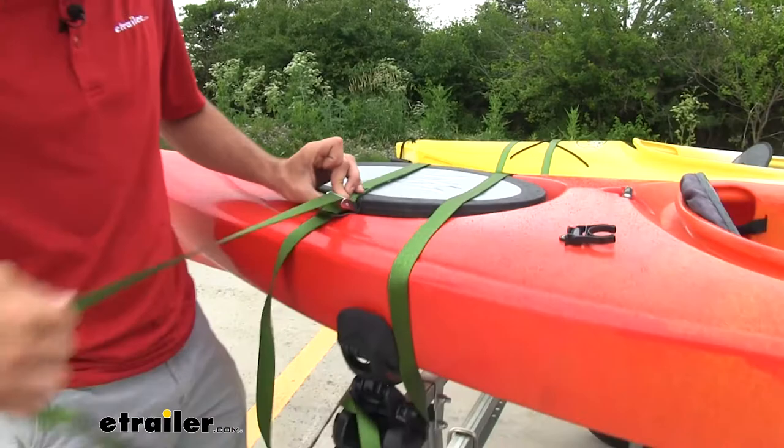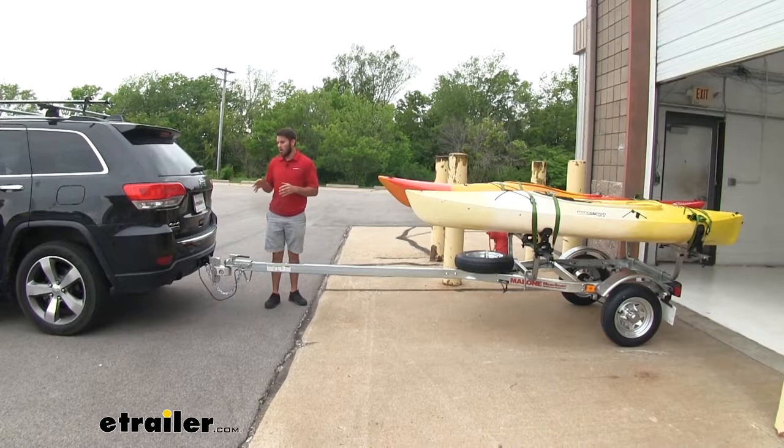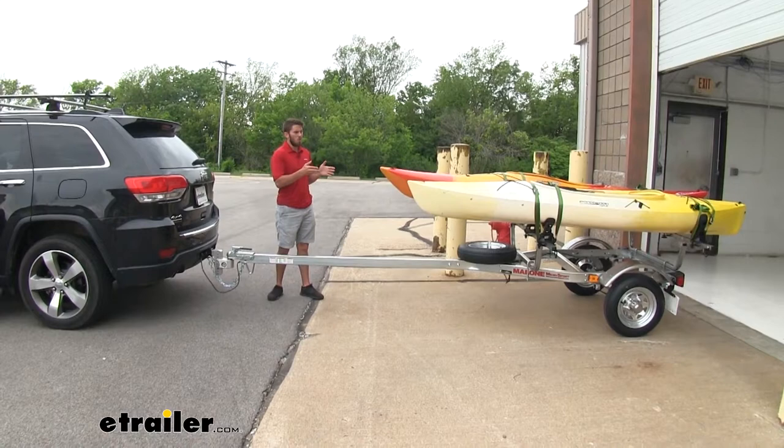Pull it down. Now you can just tie off your excess. The trailer's also gonna be very easy to hook up to your vehicle and unhook. It does have an 800-pound weight capacity, but with our current load, we're not even coming close to touching that weight. We can still handle the trailer by ourselves.